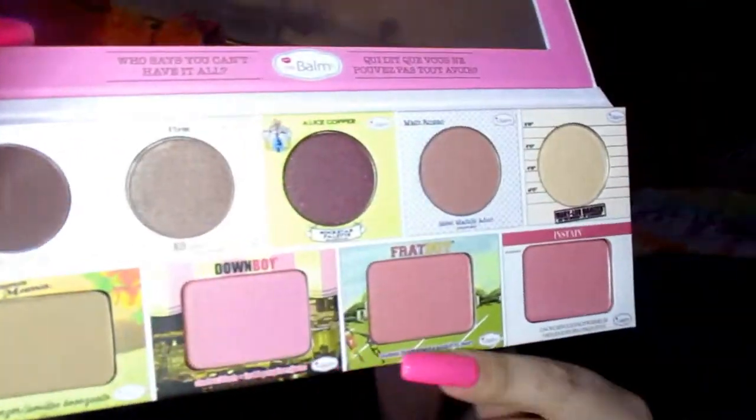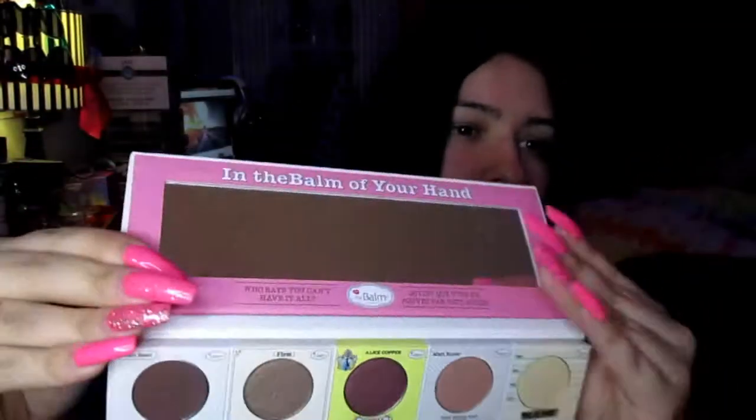Sorry if the music is loud in the background, I just need to have something playing so it doesn't feel weird talking to a camera by myself. I can't wait to do a look with this — I'm thinking of doing a smoky eye because I haven't done one in a while. Got these cute blushes. You can buy singles of these, but how cute right? I already got the mirror dirty with my fingerprints but super excited to use this.